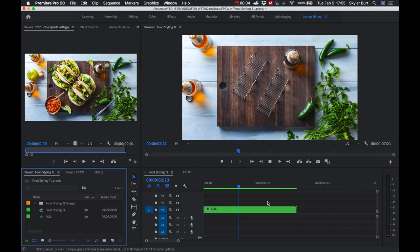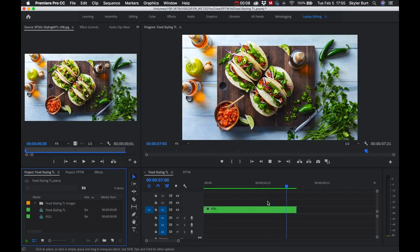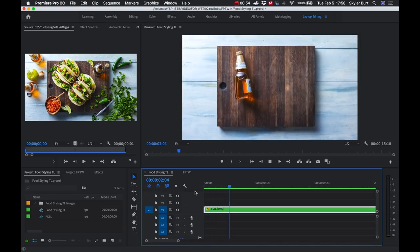I'll give it a play and see what it looks like. That's looking pretty good — it's maybe a little bit fast, so I'll click on the clip, left-click, and select the speed option. I'll slow it down to about 50% and play it again. All right, that's looking good.